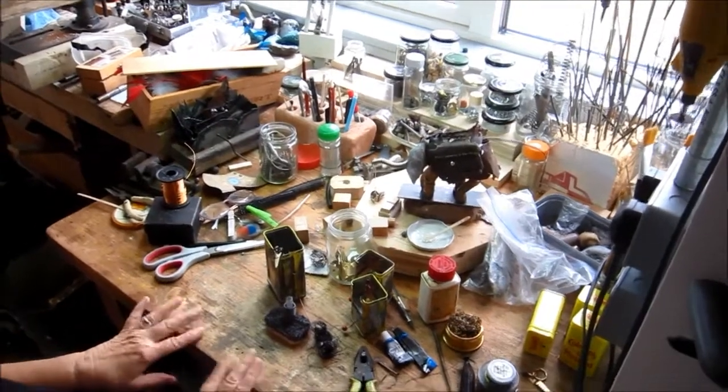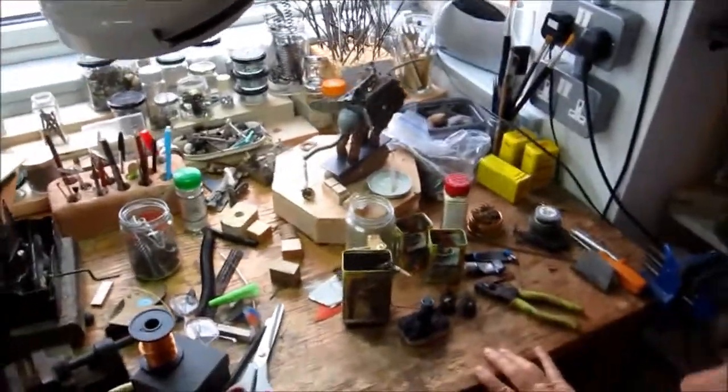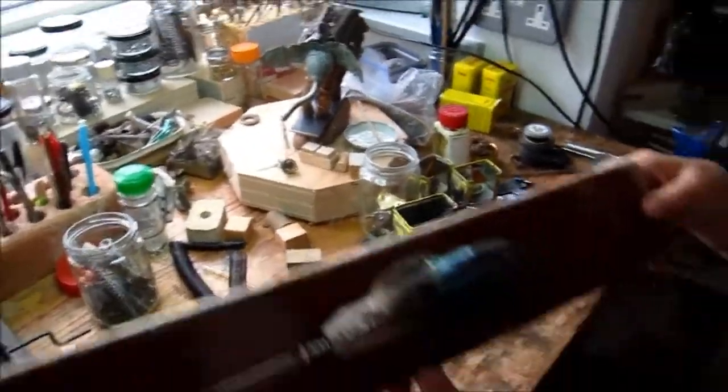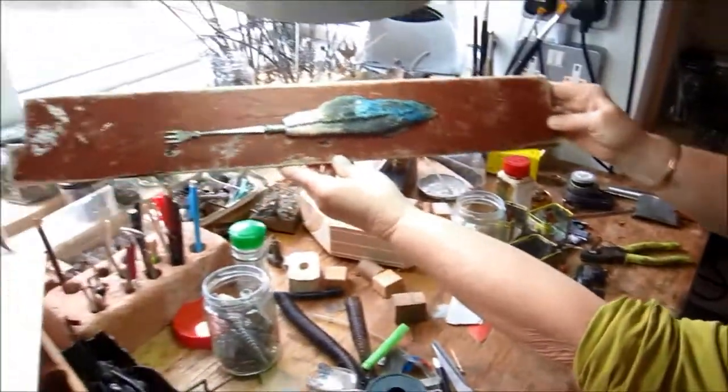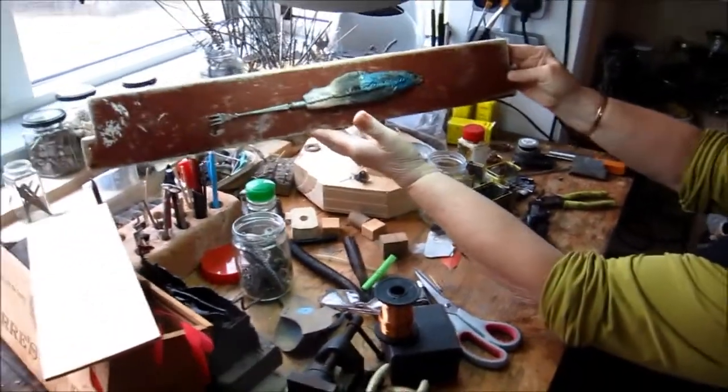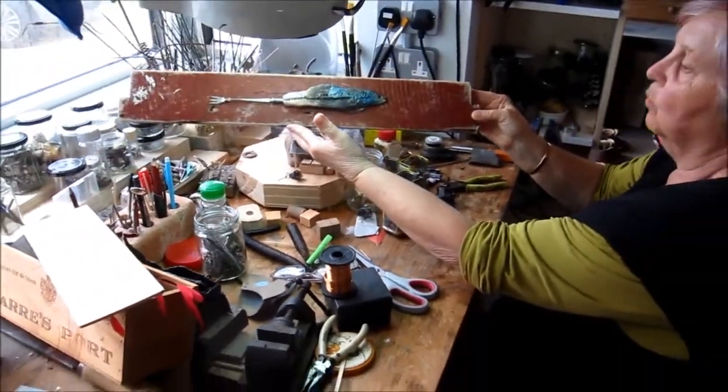Here we are, another couple of weeks into lockdown. The success is the fish — that's all mounted. All I've got to do now is put a nice catch on the back so it'll look good on the wall.